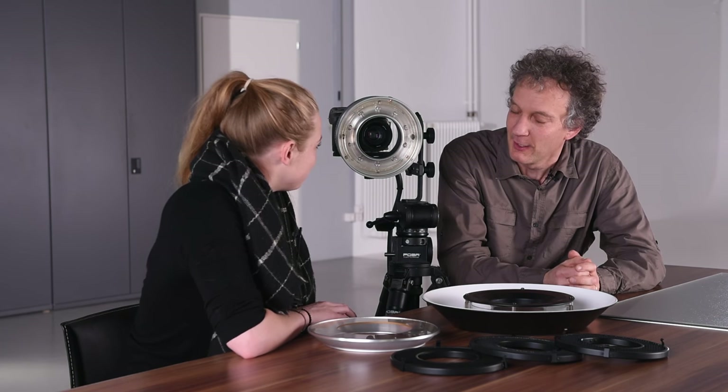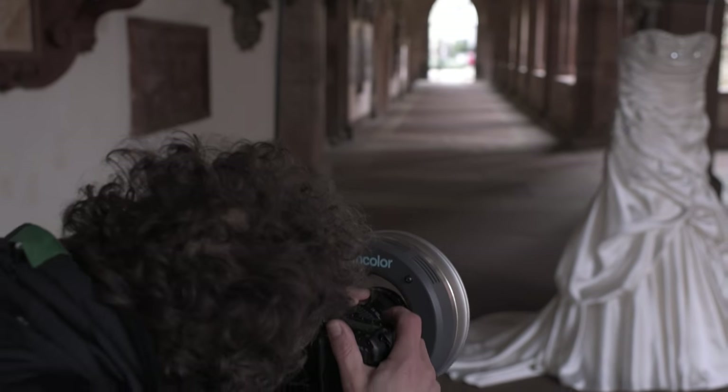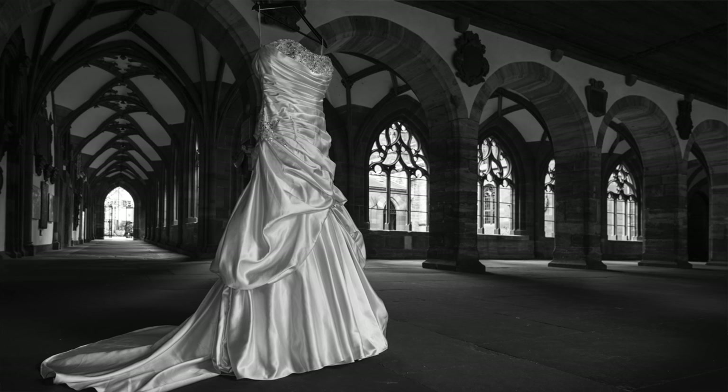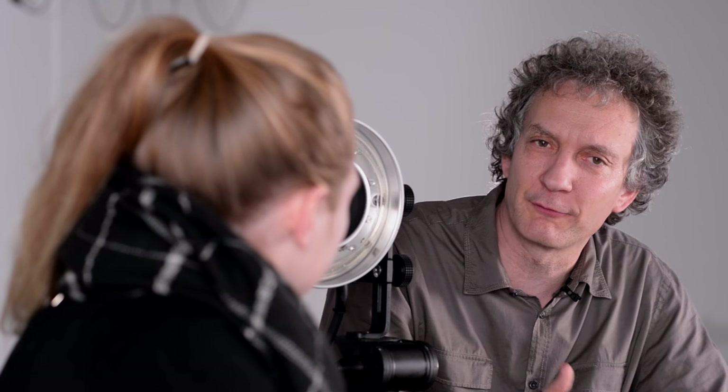That would be perfect, let's do that. We start with this picture of a wedding dress I shot — here the ring flash is the only light and the main light. But I don't see any typical shadows, how come? You're probably referring to those contour shadows you normally get with a ring flash, but of course these contour shadows only appear when there is no additional light on the background. In this situation I don't have any additional flash, but I have daylight on the background, so that's why those shadows are not there.